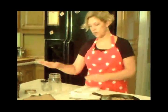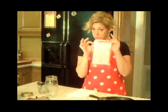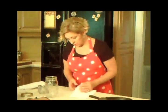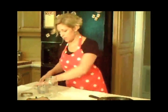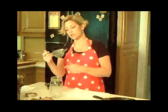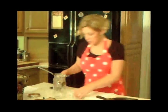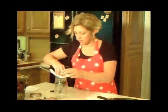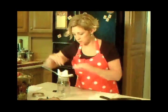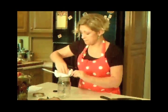Now that we've got the ghee out, we're going to get everything ready to separate the parts we don't want and get the good parts into our jar. I'm going to use cheesecloth — just a regular pack — along with a mason jar and a strainer that fits down in there pretty well. We want to have a lot of layers of cheesecloth so that none of those milk solids get into our final product, because the milk solids are what will go bad.